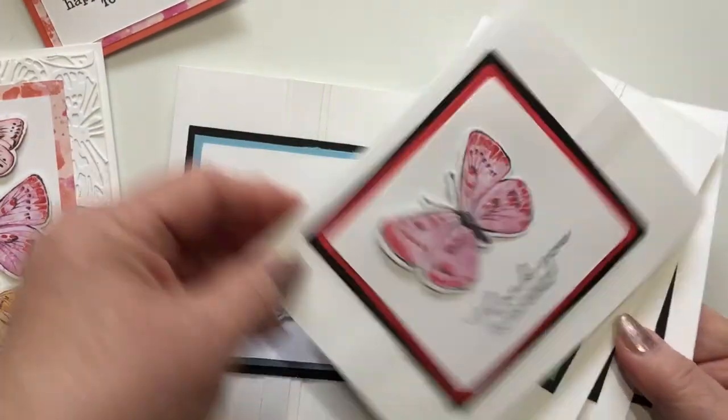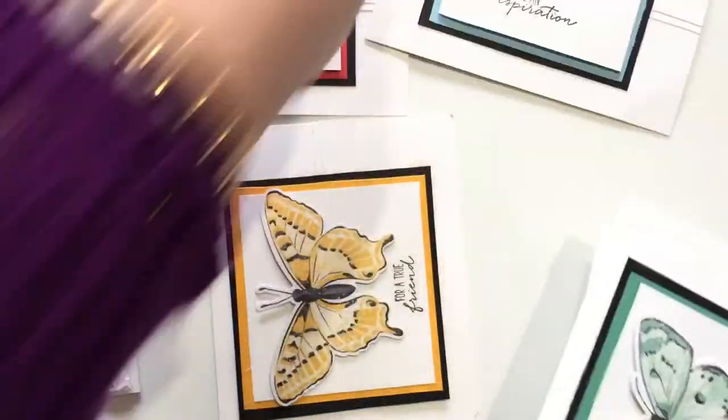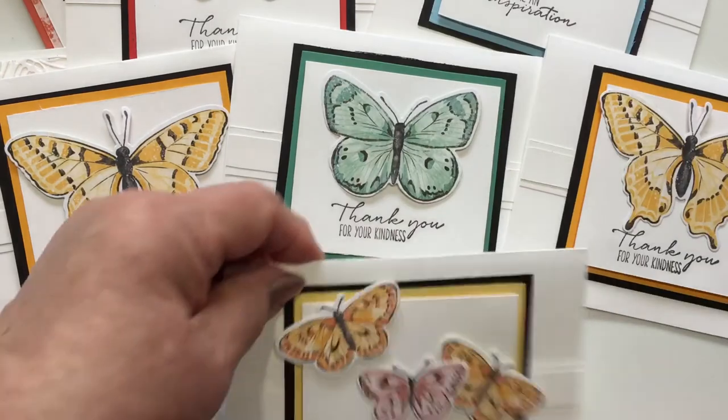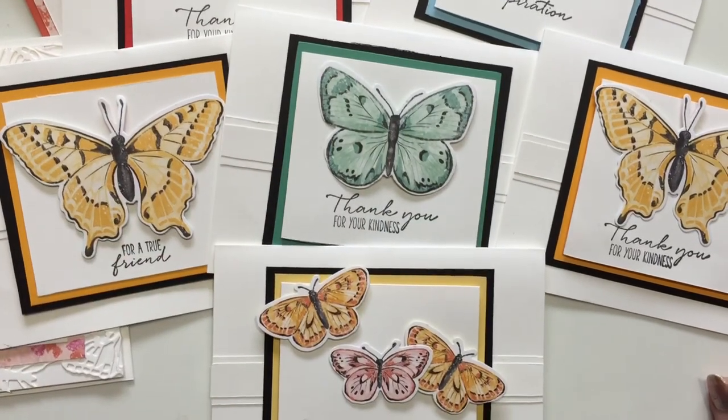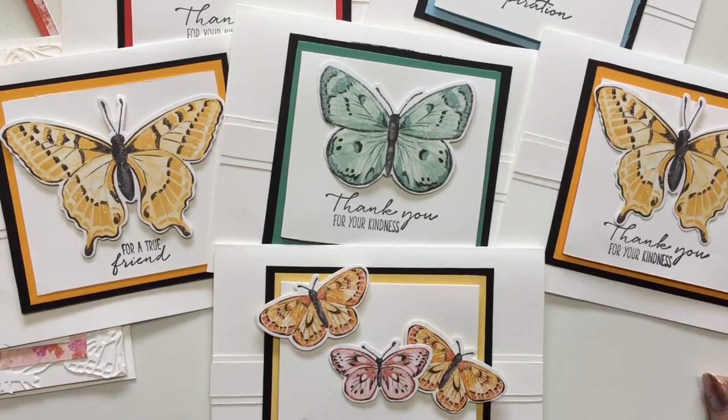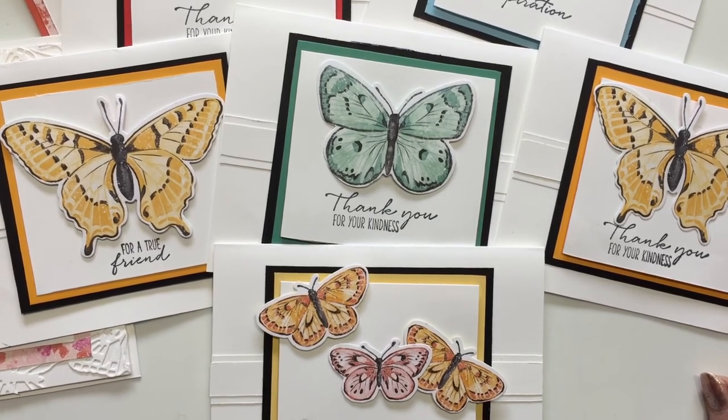Take a look at this butterfly bundle that's going to be available tomorrow. Like I said, if you order the bundle and the paper, I will send you everything for the class and we will set a date — we will do it on Zoom. The Zoom recording will be available for 30 days, so after the class you can go back and watch it and make more cards. Hope to see you in class. Thanks for watching. Bye.